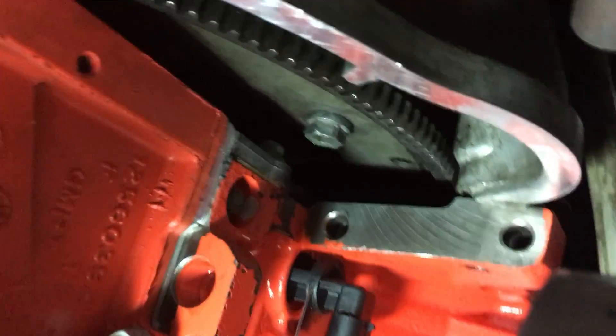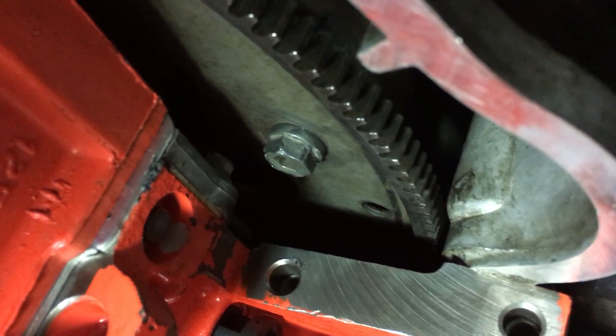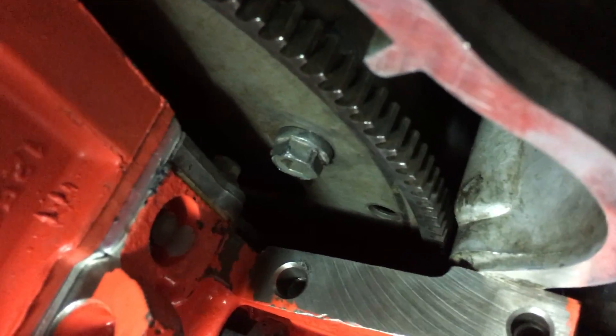The first thing you've got to do is reach in and line up the torque converter to this bolt hole — it might not automatically be lined up, so you just have to line up the two.